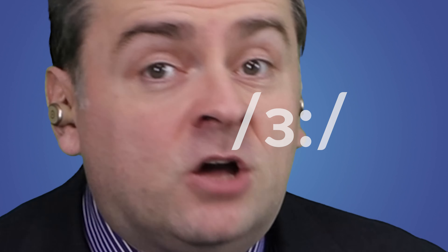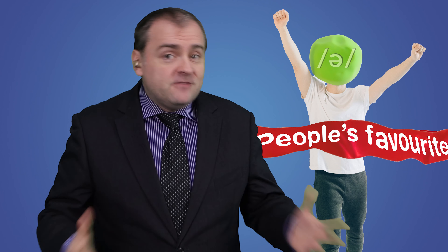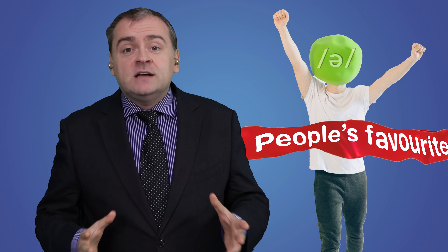Hello there. In this video we're going to practice the ER vowel sound. It's very similar to many people's favourite vowel sound, the schwa sound. And it's also similar to the R sound. So we'll look at both of those as well.